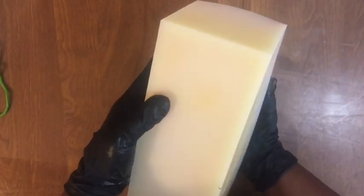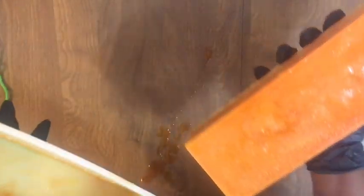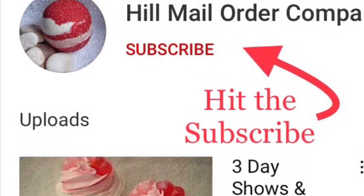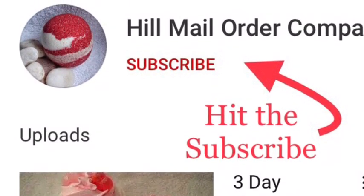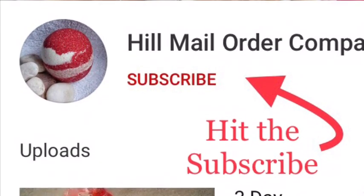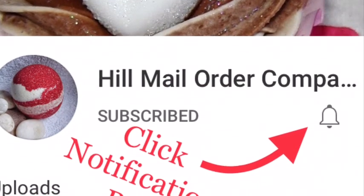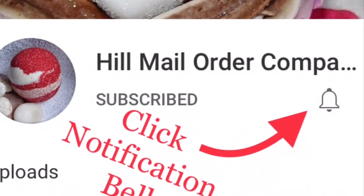Hello everyone, this is HMOC. I just want to say thank you to all my old subscribers and welcome my new subscribers. If you haven't subscribed, please subscribe and hit that notification bell to be notified when I upload videos.